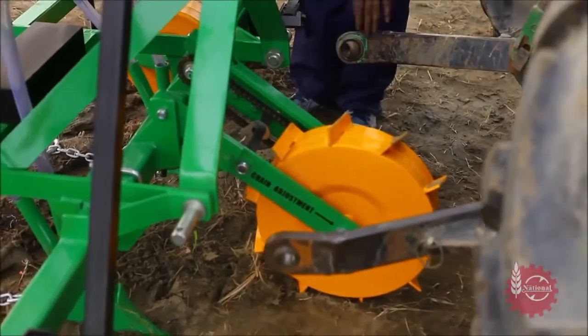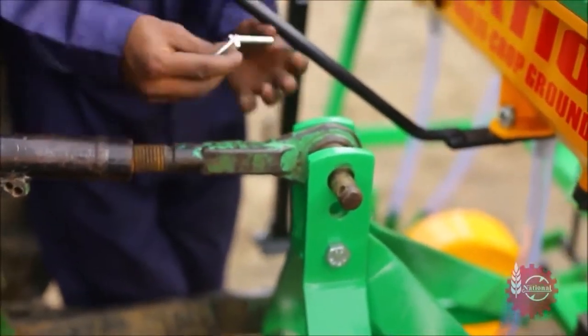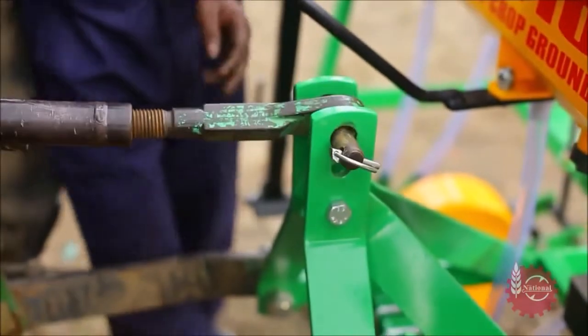National Maize Planter can be attached with a tractor with the help of three-point linkage. After that, it's ready to use.